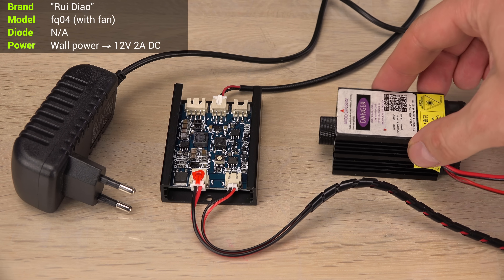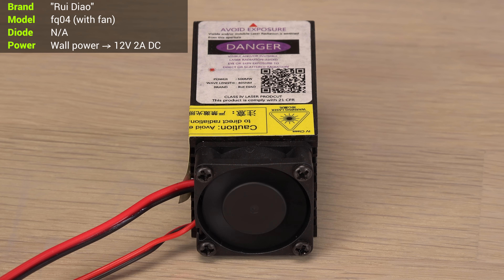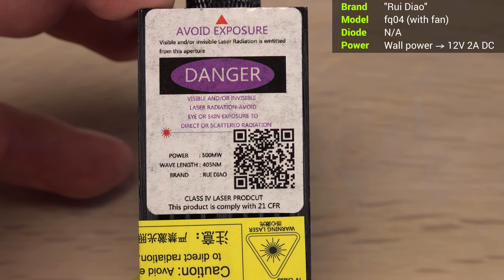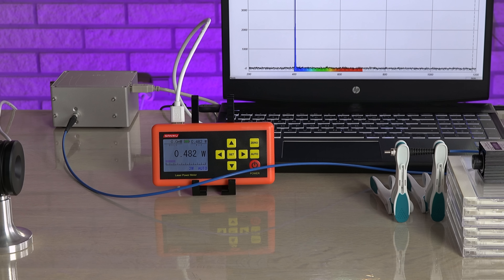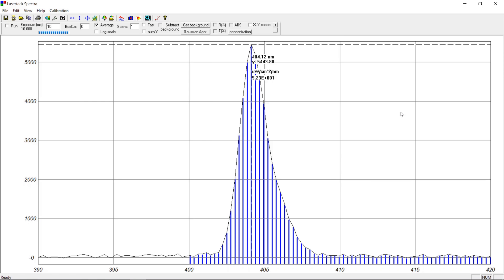Let's go even shorter in wavelength, all the way down to the edge of ultraviolet with a 405 nm blu-ray laser. This is sold on eBay as a 500 mW engraving laser. Considering how cheap it was I doubted its specs — but looks like I won the eBay lottery. This actually is close to 500 mW, with a clean spectrum around a 404 nm center, indicating decent cooling on the 405 nm diode. Winner winner!